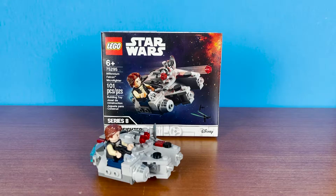Hey everyone, Mayfake1210 here, and today I have the 75295 Millennium Falcon Microfighter. This is the third Millennium Falcon Microfighter. It's from 2021, has 101 pieces, and retails for $10. Without further ado, let's get into it.